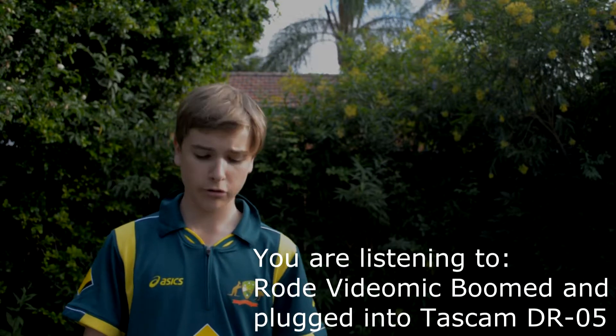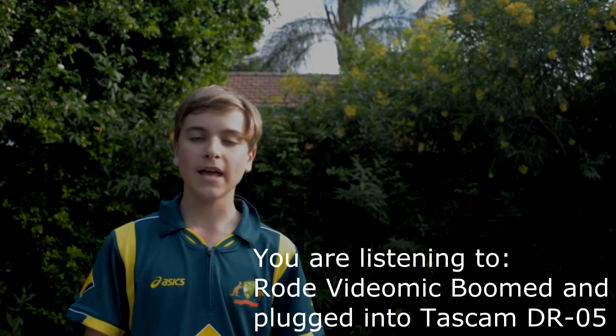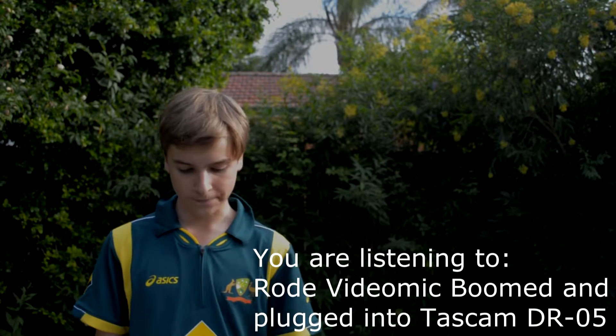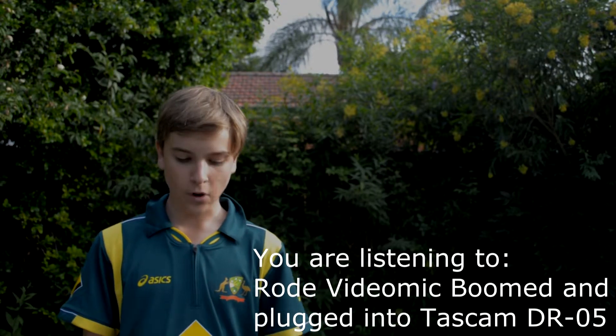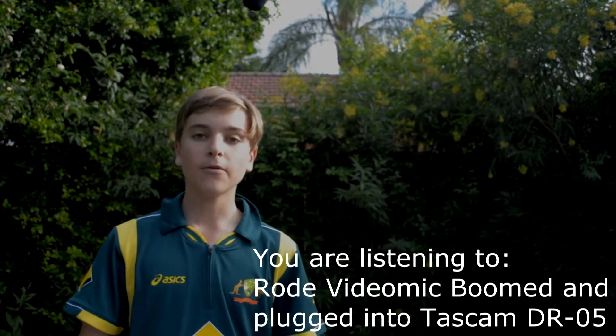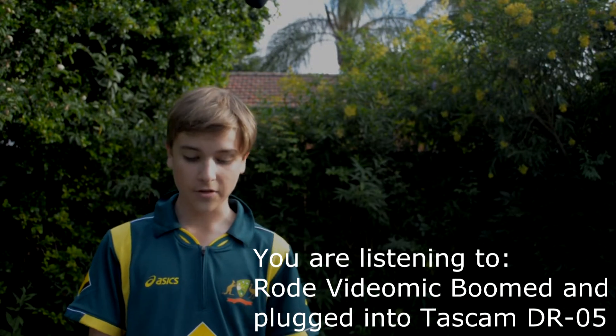This setup would be more practical for outdoor shoots or short films, as the audio would be aimed precisely at the actors or persons talking. I'm using the Rode VC-1, a 3-meter extension cable.